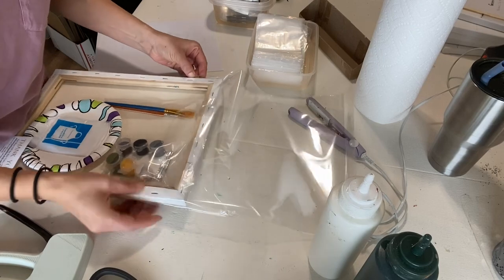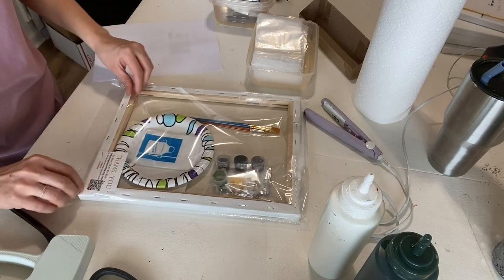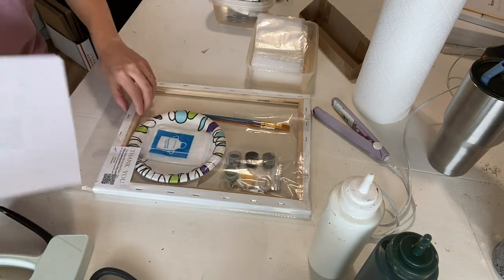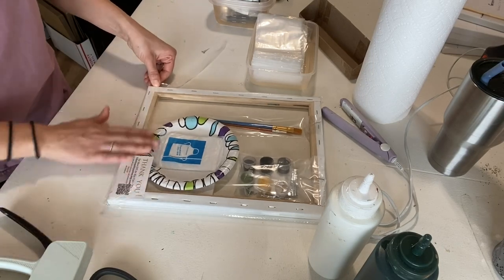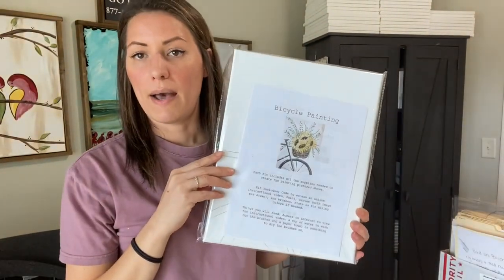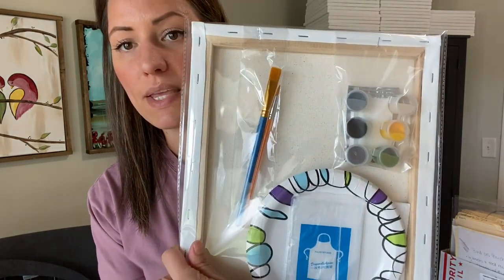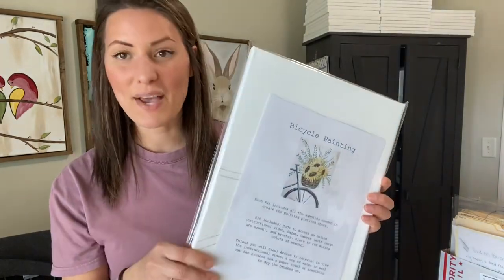Once I slip the kit into the mylar sleeve, I put my paper sheet in the front, then rip off the little tab, fold it over, and I have a nice finished kit I can either sell to a customer or put in a local store. If somebody is shopping and wants to see what's included, they can easily turn it around and see everything in the kit. And that is how I put together my paint kits!